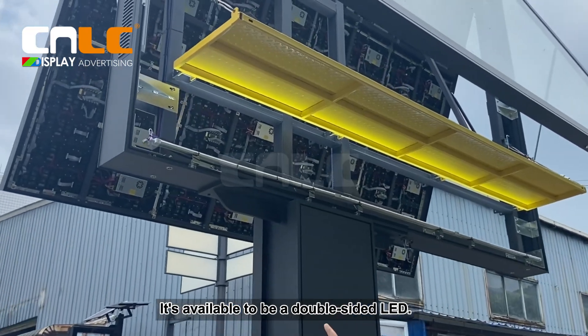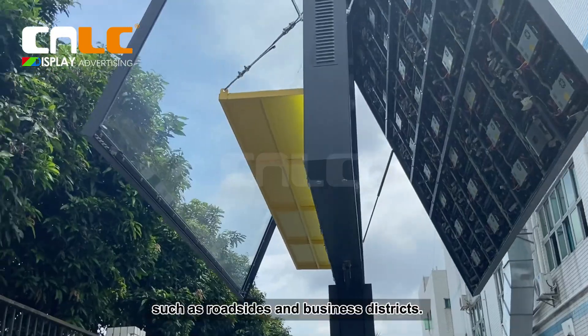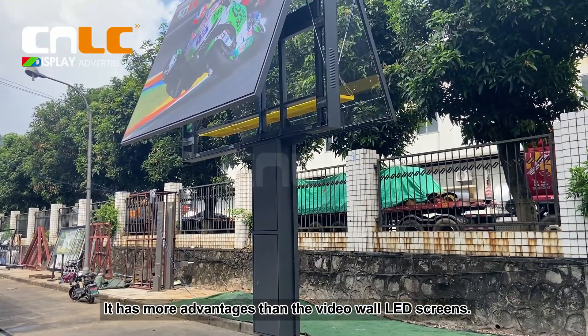It's available as a double-sided LED. It is mainly used in commercial advertisements, such as roadside and business districts. It has more advantages than video wall LED screens.